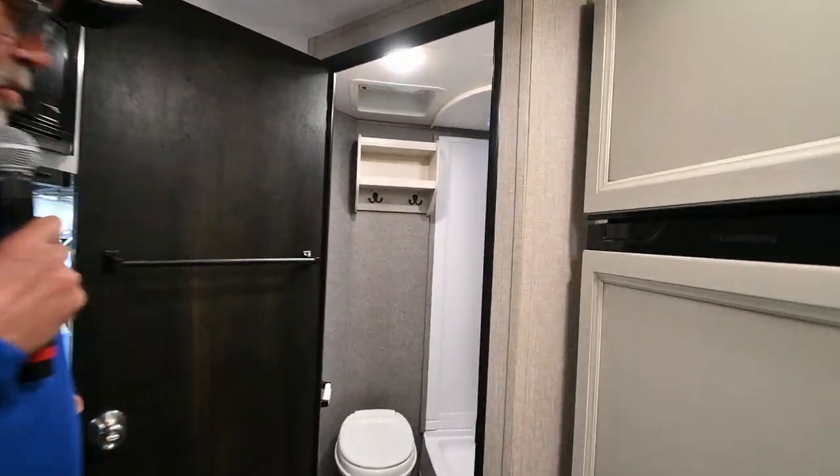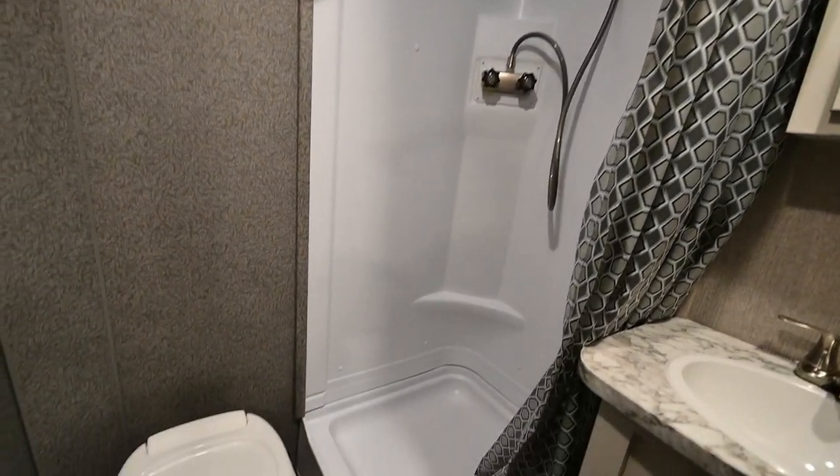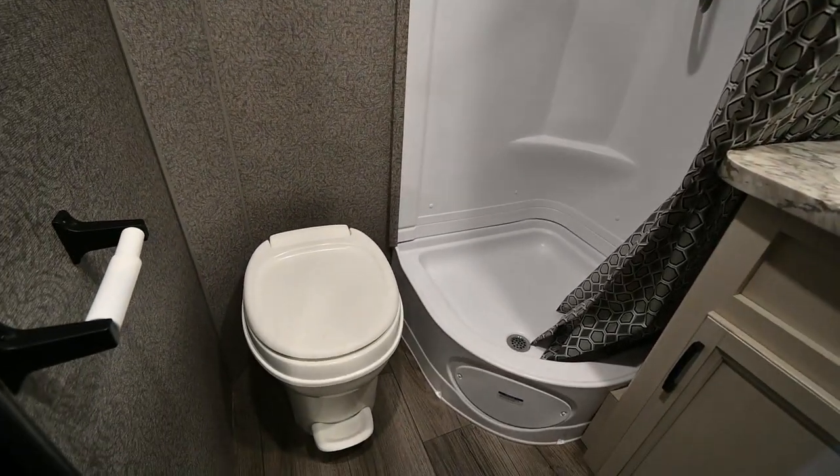Bathroom — we've got a walk-in shower, the commode, and a good-sized vanity with medicine cabinet.